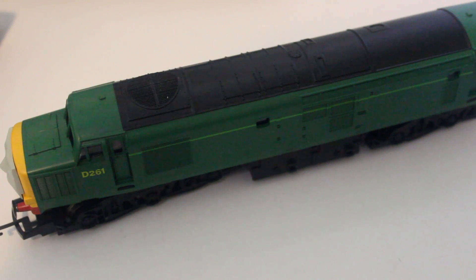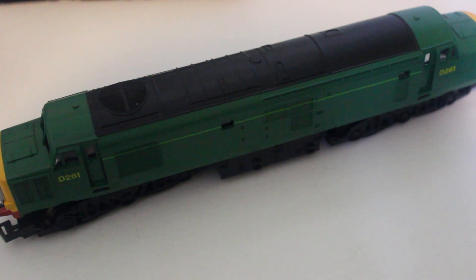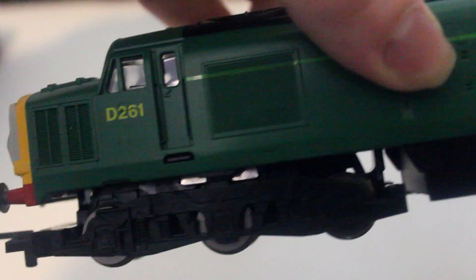The first problem is that Hornby used tooling from other locomotives. They've used a Class 37, whereas D261 is also known as a Class 40. It's quite disappointing that they used a Class 37 body, since the Class 40 actually has an extra pair of wheels.